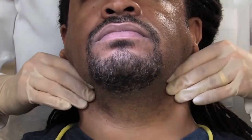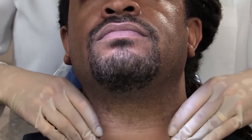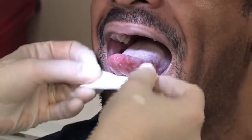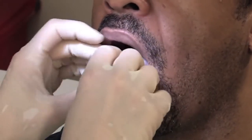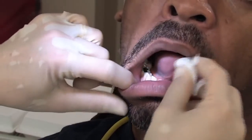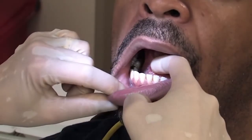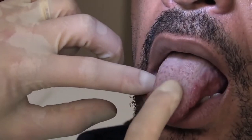Your dentist will ask you to stick out your tongue to check for swelling or abnormal color or texture. Using a piece of gauze, he or she will shift your tongue from one side to the other and will check on either side and underneath your tongue.